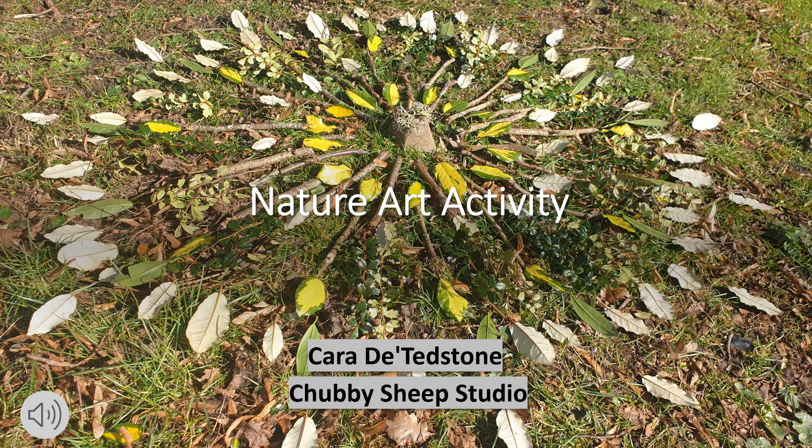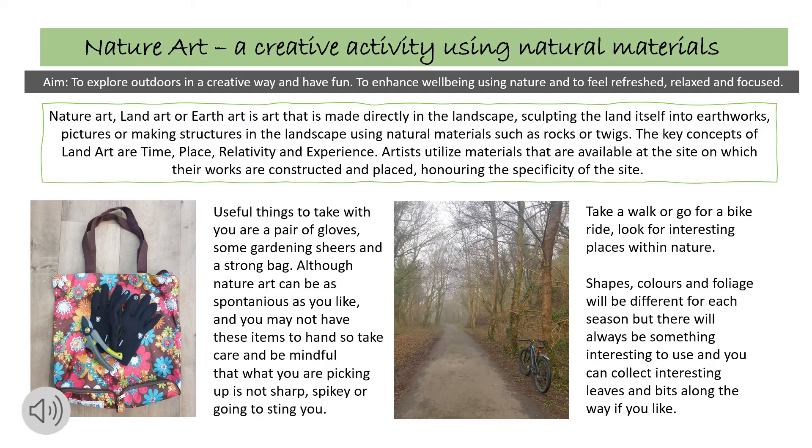Getting out into nature can be brilliant for your mental and physical well-being, so I've created this nature art activity sheet to hopefully inspire you to get outside. The aim of this activity is to explore outdoors in a creative way and have fun, to enhance well-being using nature and to feel refreshed, relaxed and focused.